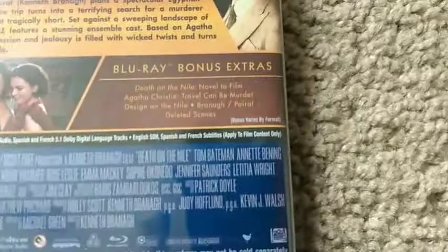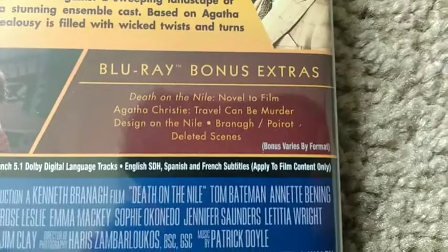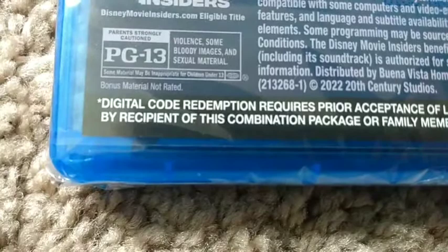So this is part of Kenneth Branagh's Agatha Christie franchise, and we're going to get a third one. The bonus features include Death on the Nile: Novel to Film, Agatha Christie, Travel Can Be Murder, Design on the Nile, Branagh as Poirot, and Deleted Scenes. The runtime is 2 hours and 7 minutes. It is an eligible title for Disney Movie Insiders. It is rated PG-13 for violence, some bloody images, and sexual material.